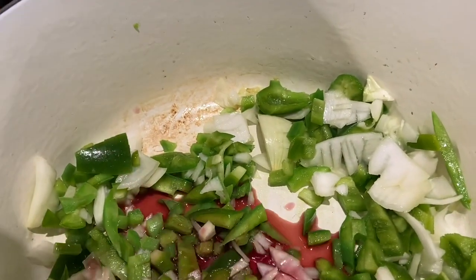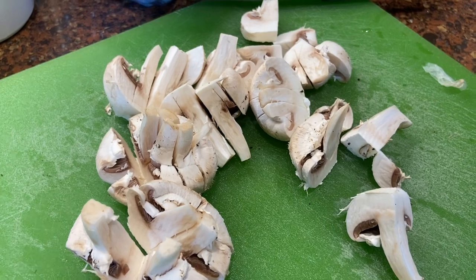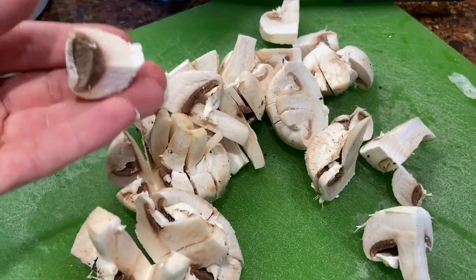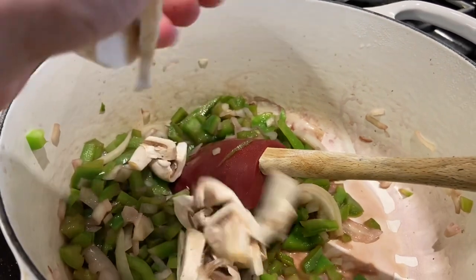I'm just going to sauté those for a while until they get soft. I have white mushrooms that I just cut into sixths or eighths — not halved but not diced really small — because I do like to see them in the sauce. I've had these vegetables in here for probably about four or five minutes.